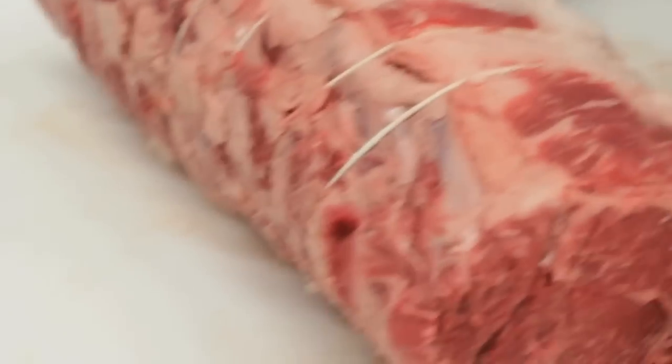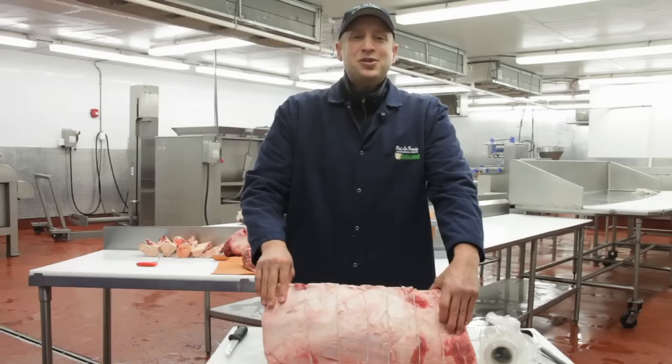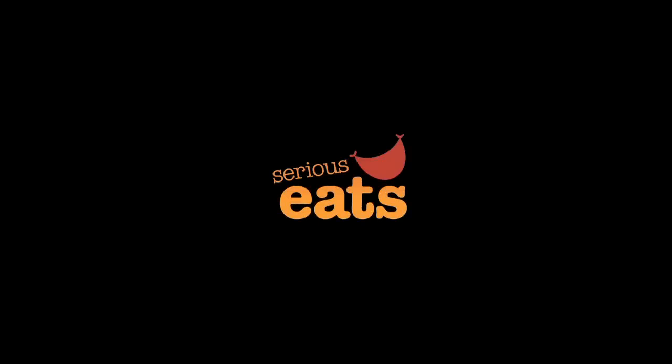And on the opposite side, you can just even out the strings with your finger, and this will be your bone-in, boneless ribeye roast. This is Pat LaFrieda — happy cutting.